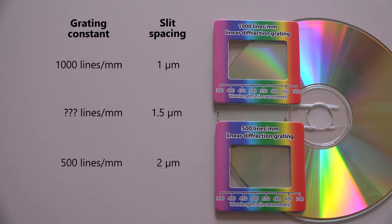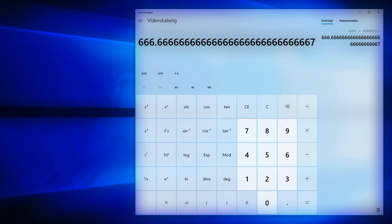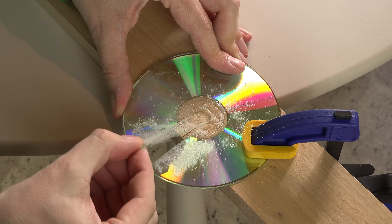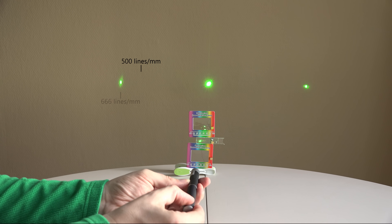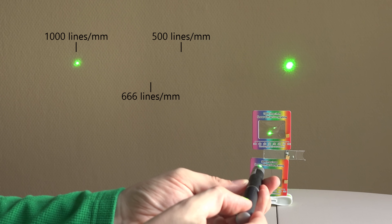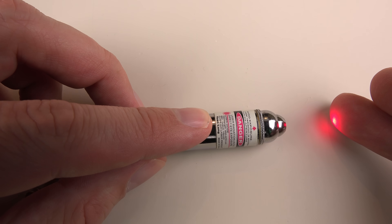If the track spacing is 1.5 microns it's just a matter of calculating how many times this fits on a millimeter: one millimeter in meters divided by 1.5 microns in meters. The CD has 666 and two-thirds lines per millimeter. Let me visualize if the CD really fits in between the two linear diffraction gratings. With an increasing number of lines per millimeter the beam should spread more — and even with my unsteady hands the grating constant of the CD seems right.